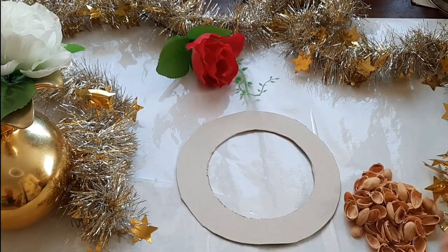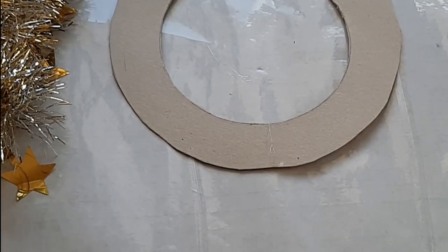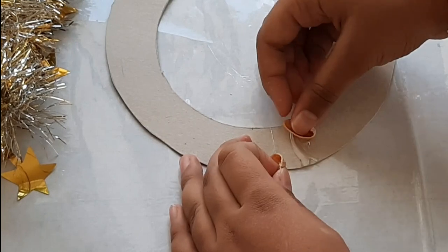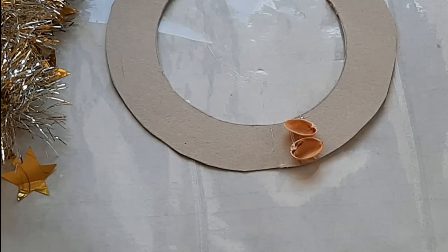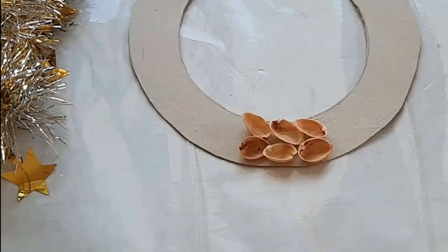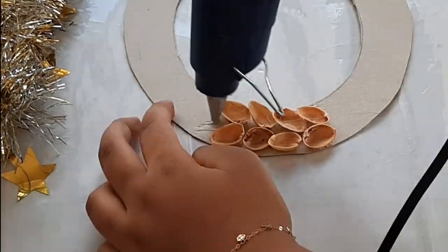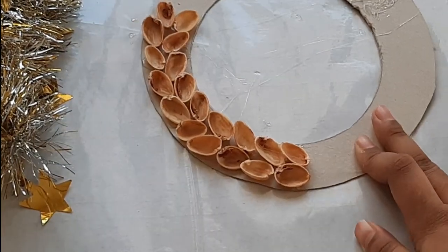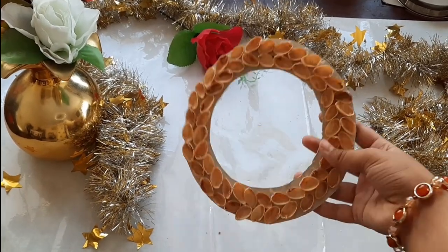Next, I have taken all my pistachio shells and I'm going to glue them onto this circular piece of cardboard. I'm gluing these shells upside down in pairs like this. Now I've finished gluing all the shells.